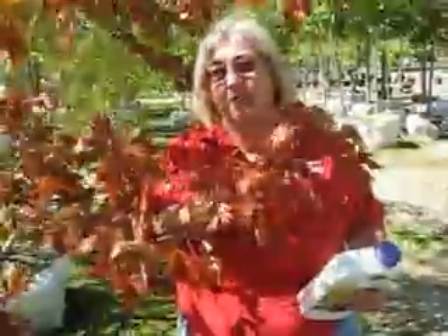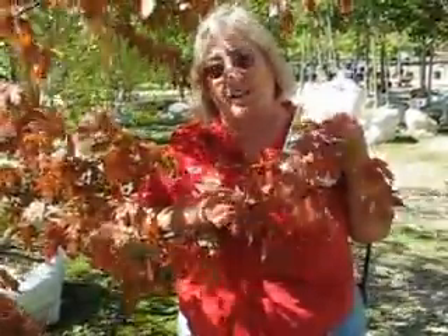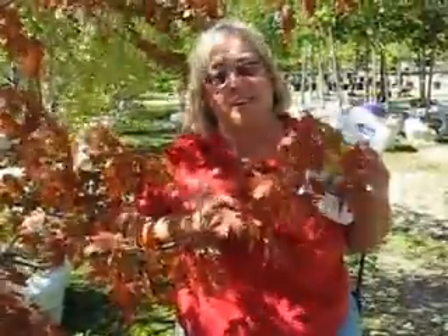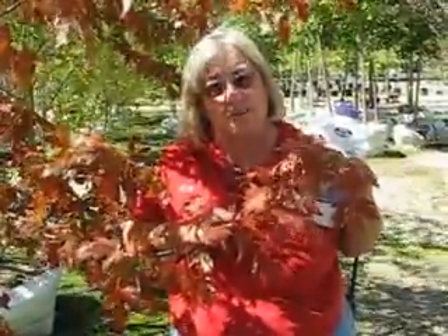This is an Autumn Blaze Maple. Normally we typically see this beautiful color developing on the trees at the end of October, the middle to the end of October. Well, as you can see now, it's already starting to go into its fall process. Basically what it's doing is conserving its energy so that it can be as strong as possible to go through winter.